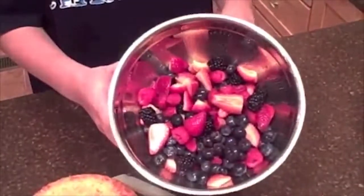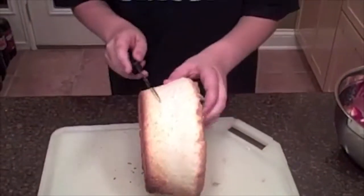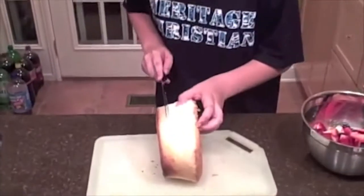Here's the bowl now. Fresh fruit is always important. And next, I've taken this angel food cake out of its pan and I'm about to cut it. Now you want to cut it in about three strips, maybe about a half an inch in length. So that's what I'm gonna be doing right now.